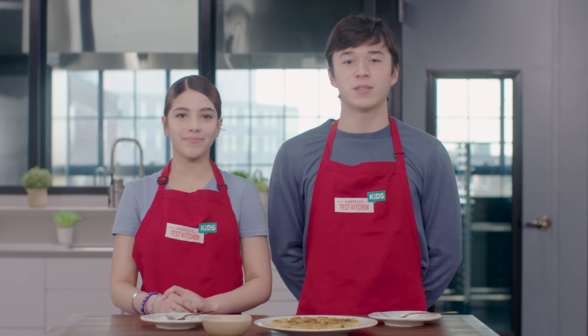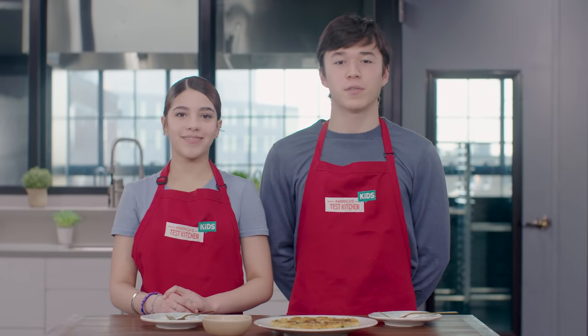Well, that's all for today. If you like this recipe, check out The Complete Cookbook for Teen Chefs, and like and subscribe for more videos like this. Bye!